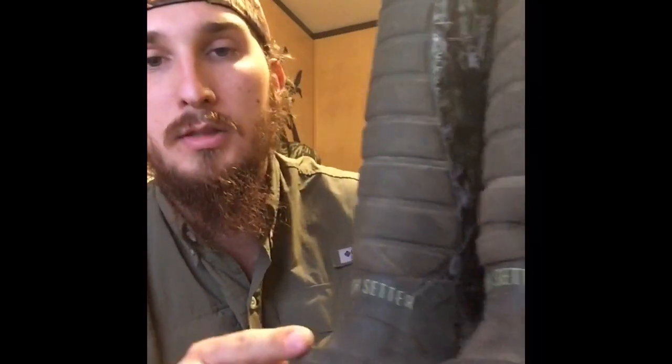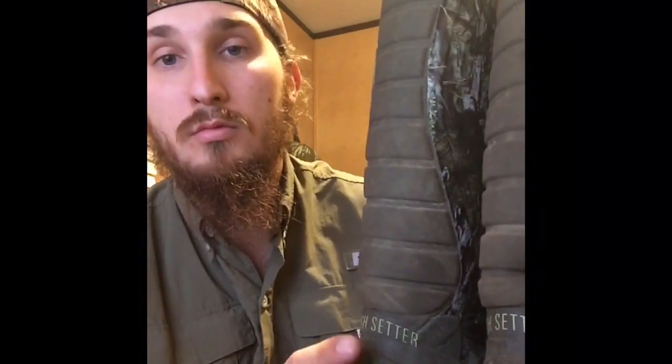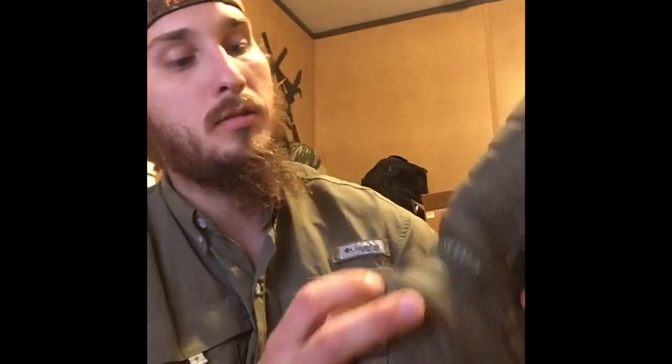I've only had this boot for a month and I've probably hunted eight to ten times in the last month with these. They've been a comfortable boot, they've been a warm boot, and no problems up till now. They've got these little built-in ridges on the back that you can actually use to help get your boots off, and honestly that's probably putting a little bit of stress on that boot there. But if that's what they put it on there for, that's what you're supposed to use it for.